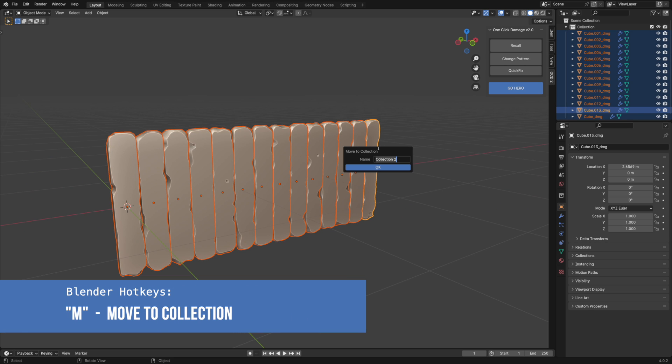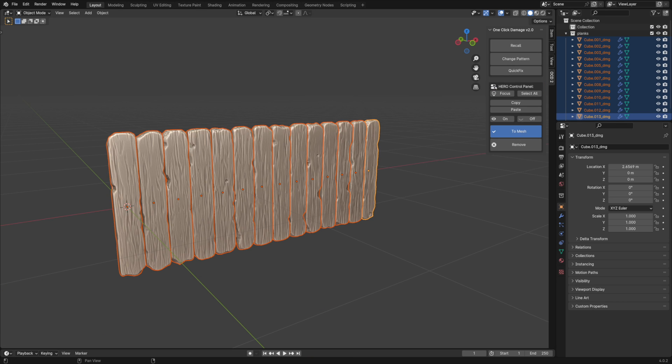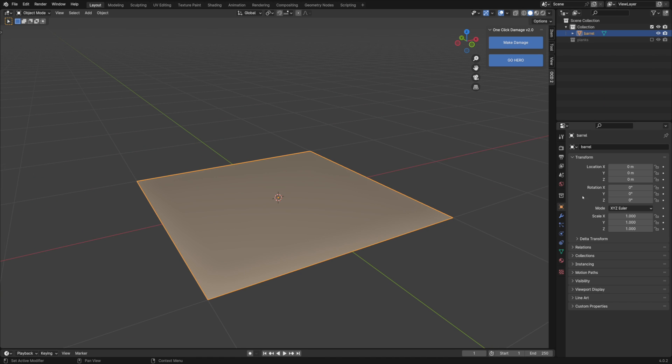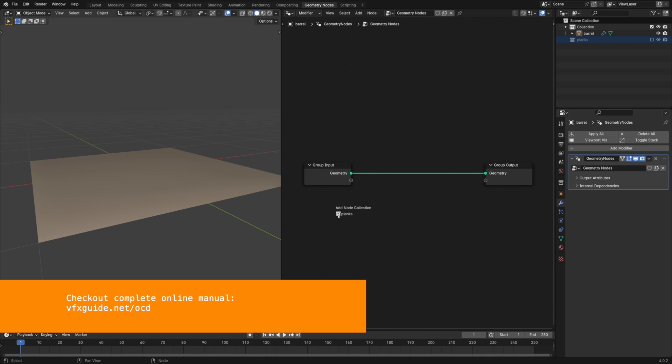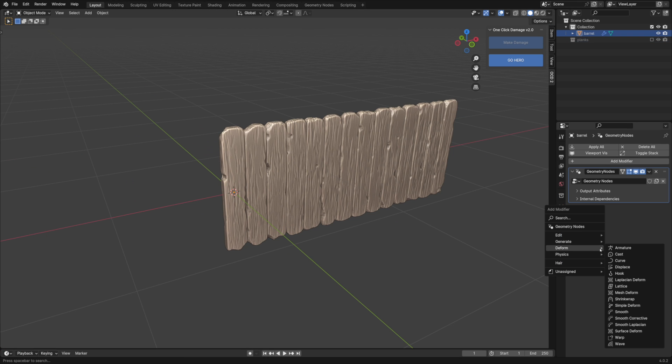Let's move these planks to their own collection and apply Hero. I'm holding the control button to add the planks Hero node tree instead of creating a new one. I'm using a simple plane object as a container for all planks. It will be easier to deform them later as a group, instead of deforming them one by one.